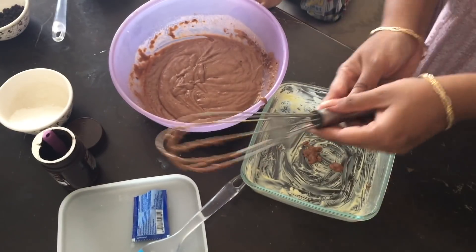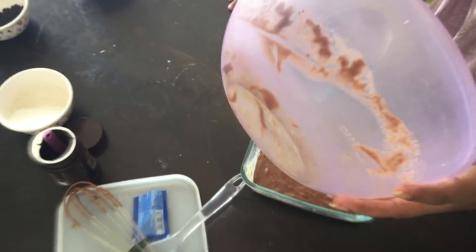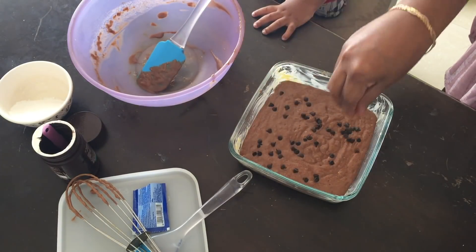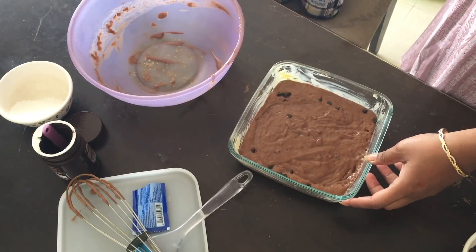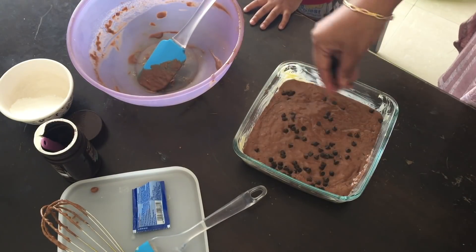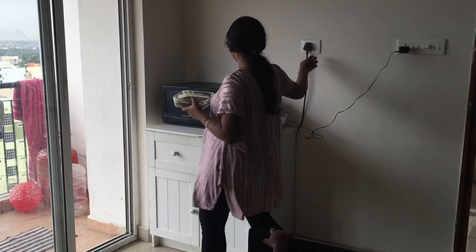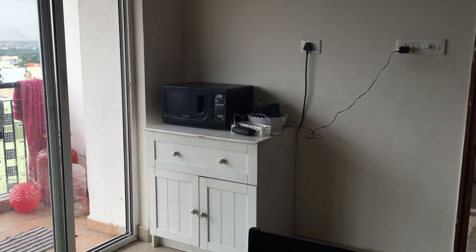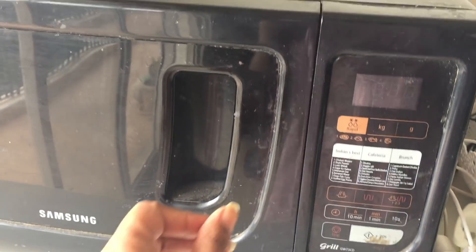I will add chocolate chips to the top. Then I will put it in the microwave and open the microwave after 5 minutes. It will have a great smell. You can add milk, and if you add baking soda it will be hot. Use a toothpick to make sure the cake is cooked through.